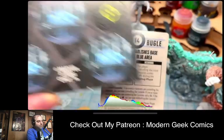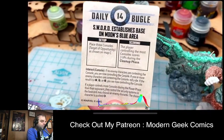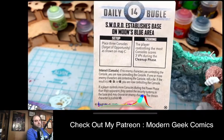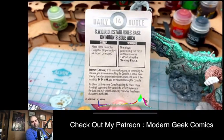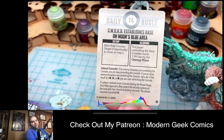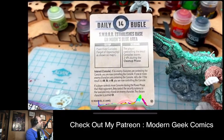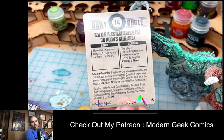There's also a scenario card — 'Sword Establishes Base on Moon's Blue Area' — where you place three console tokens of opportunity as shown on map C from the main box. The player controlling the most consoles scores three VPs during the cleanup phase. One of the great things about this game is that you pick two different scenarios, so there are different ways to score in one game.